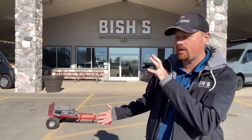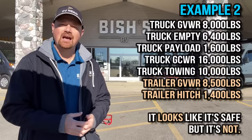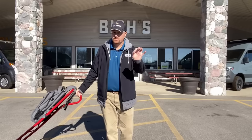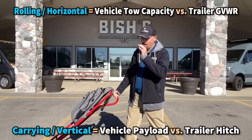Here are a couple of math examples — pause the video if you need more time. The first example is a good, safe pairing where no weight ratings are exceeded in any way — mathematically it is a safe pairing. In the second example, at a glance it looks like there's plenty of tow capacity, but this is what happens with a lot of half-ton pickups and fifth wheels: there is too much hitch weight on the trailer, overloading the potential payload rating of that pickup. Towing capacity is horizontal; payload capacity is vertical — remember that.